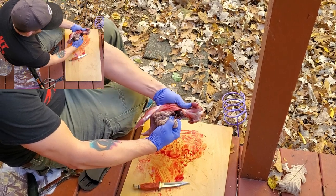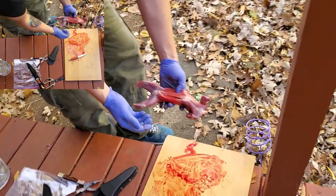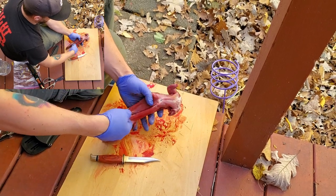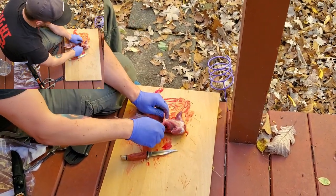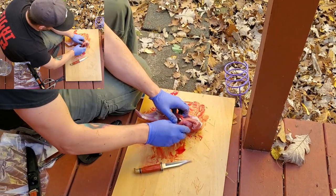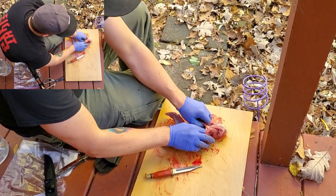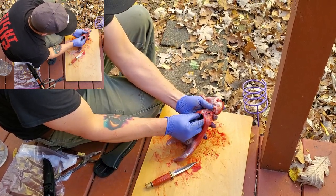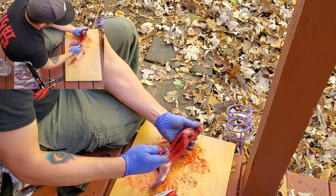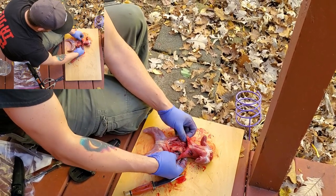First, we'll pull out all those guts — it's really gross, so if you're squeamish, sorry. Pretty much everything will come out. Got the liver down here. Now I've ripped out all the guts — kidney's still in there, take that out. I don't save anything out of a squirrel. I've got to get up into that diaphragm. Bradley pretty much exploded this guy's heart and lungs with that 30 cal. Pull all of that stuff out — gloves are nice because it's kind of yucky. I got all that out; there's blood clotting in there just from being shot.